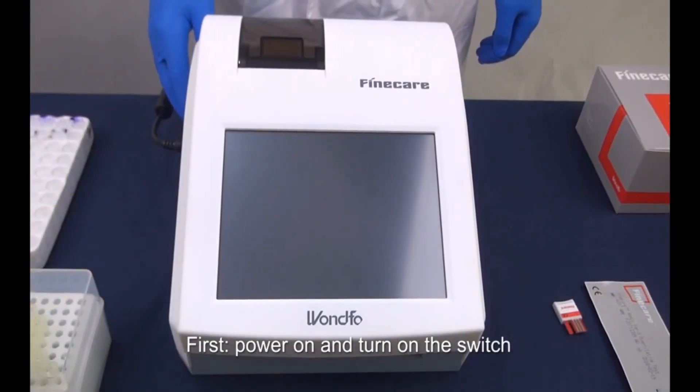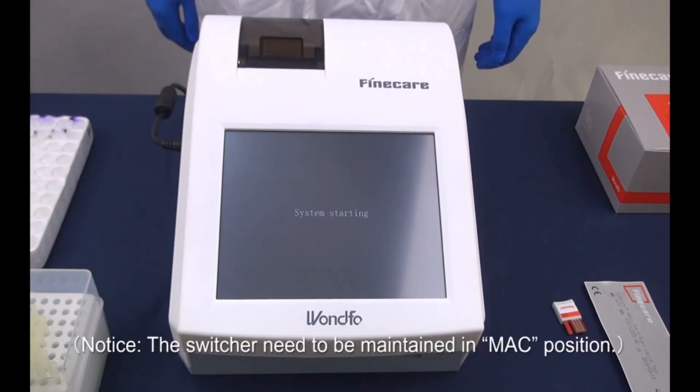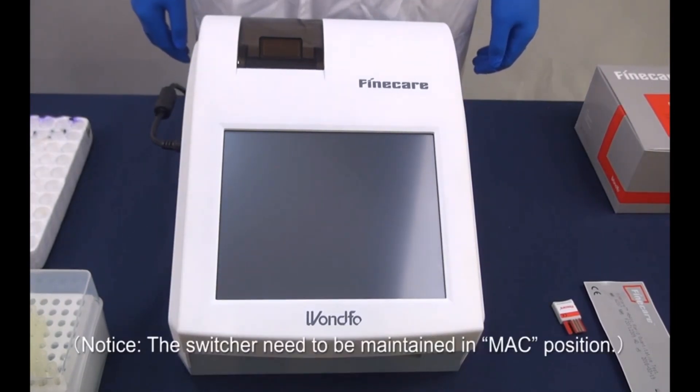First, power on and turn on the switch. Notice, the switcher needs to be maintained in MAC position.